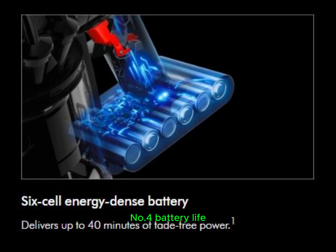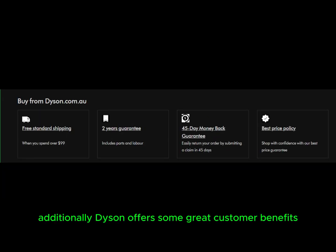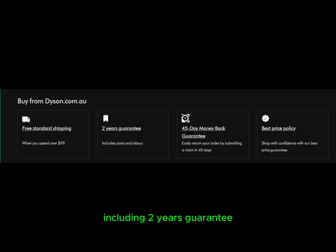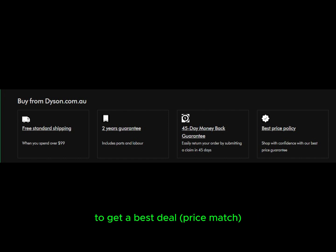Fourth, battery life — it can run for up to 40 minutes on a single charge, depending on the suction mode. Fifth, extra tools — it comes with 3 additional cleaning tools, which I'll explain later. Additionally, Dyson offers great customer benefits including a 2-year guarantee, a 45-day money-back guarantee, and a best price policy, meaning you can chat with Dyson staff on the website to get the best deal.